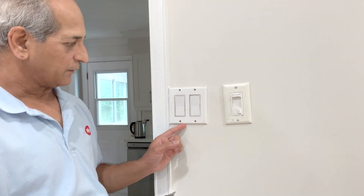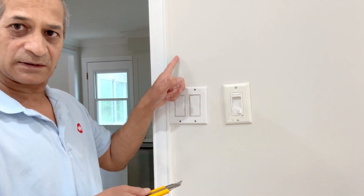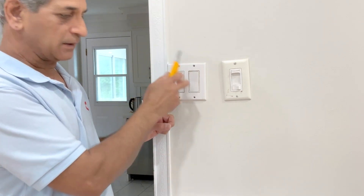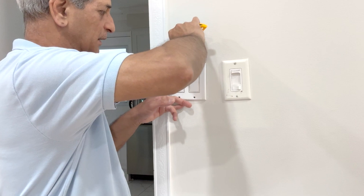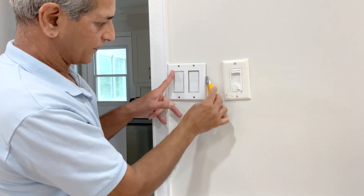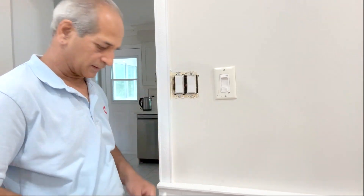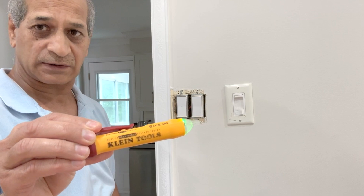Here's a little caution: if you have not removed this wall plate after you painted the walls, it might be stuck with the paint. To avoid damage to the paint it's always good to use a knife. This will come up like this. With this tester — a touchless voltage tester — we want to make sure the power is off.